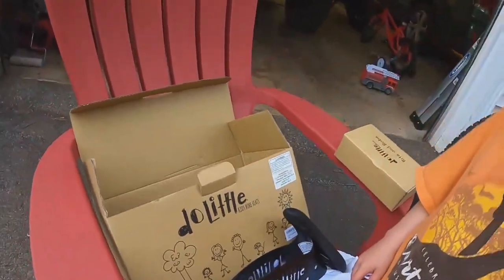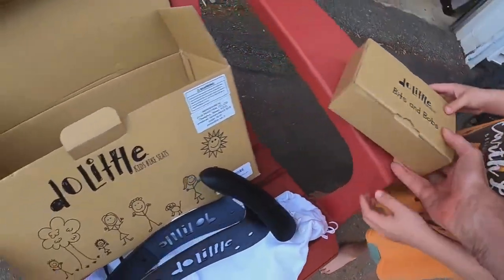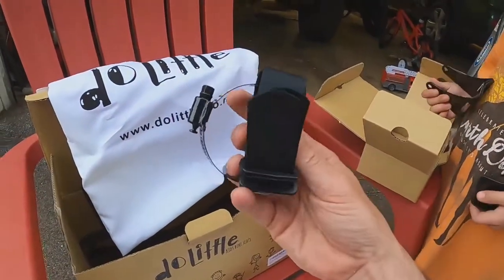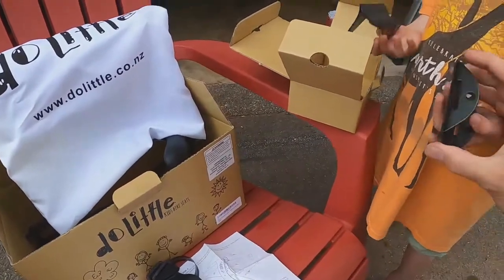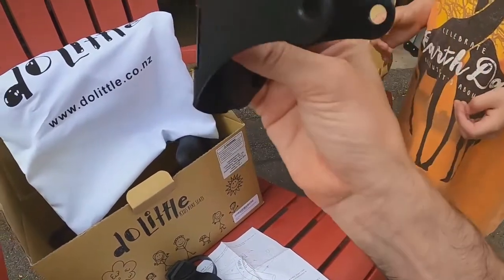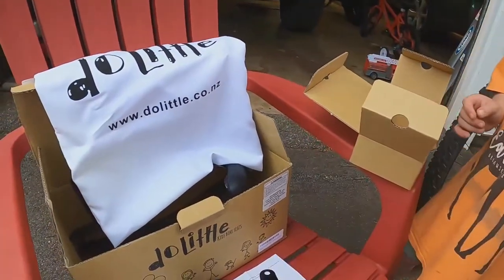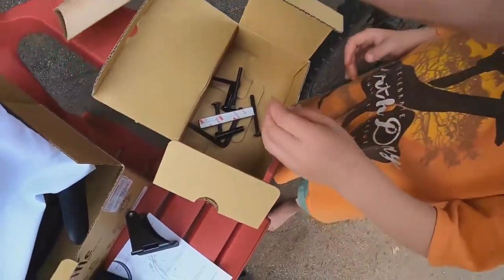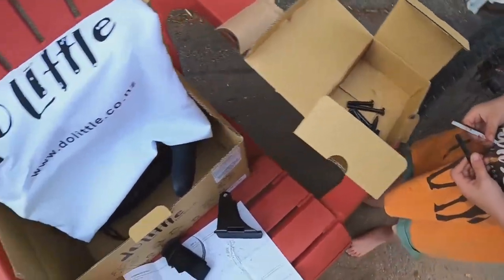Inside this box will be all the little bits and bobs. It's got a little strap, something to make it nice and tight, something to go on your bike frame — kind of rubber and soft. Then a bunch of nuts and bolts. It comes with an allen wrench and six pins. Should be good.